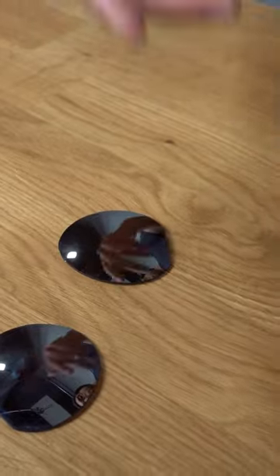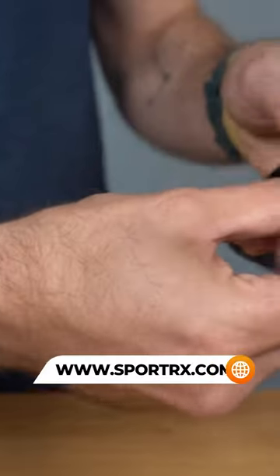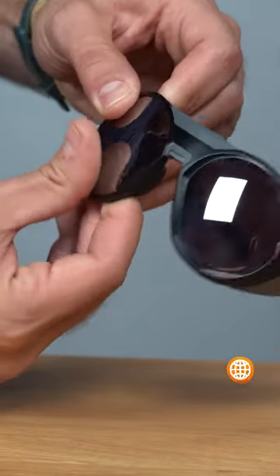Now when we're installing a lens we're basically doing the opposite. We're going to take it, line it up with its correct shape, establish the nasal portion first, and then gently work your thumbs around till you feel that snap and you're good to go.